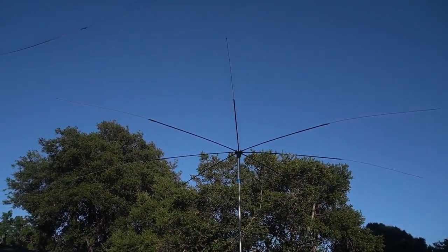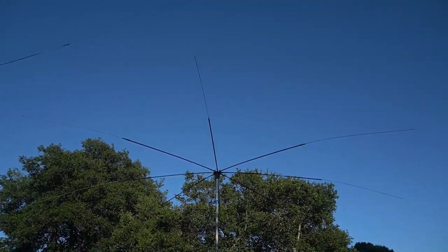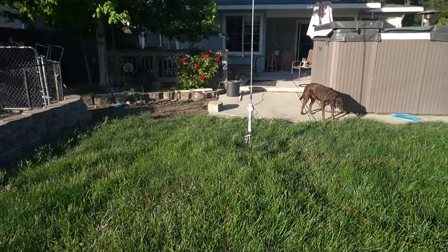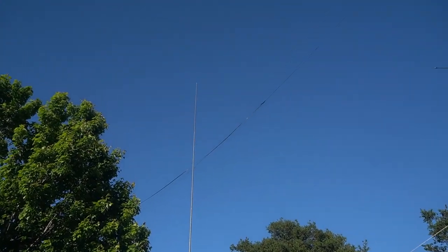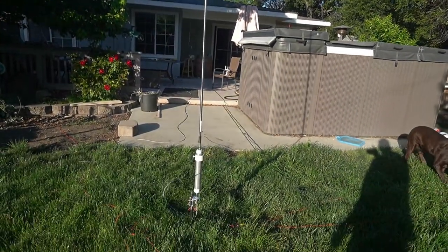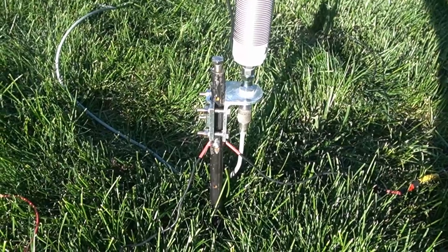Here's the octopus — it's got 40, 20, 75, and 17 on it, and the nice thing is you're able to rotate it. Here's the Wolf River coil with a 17-foot whip going all the way up. It's pretty wide-banded for that thing, not bad. There's how I have it hooked up — you've seen the hookup before.